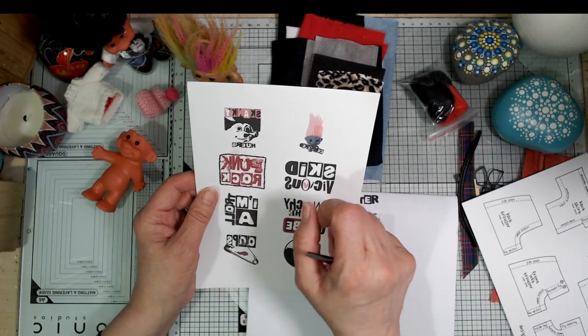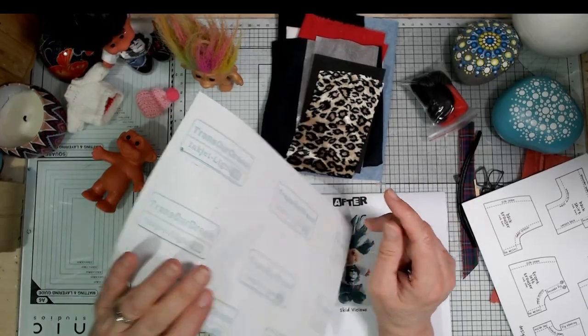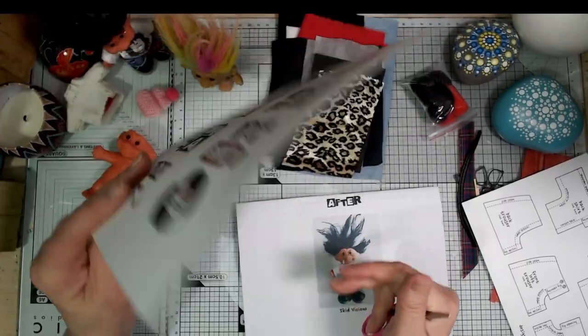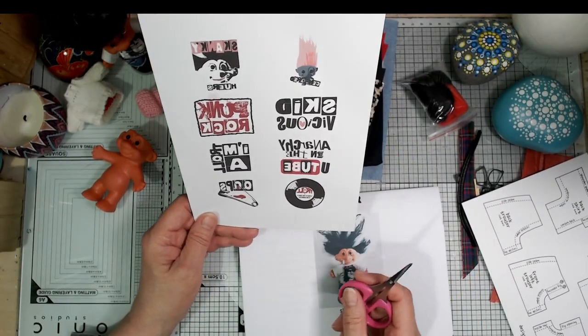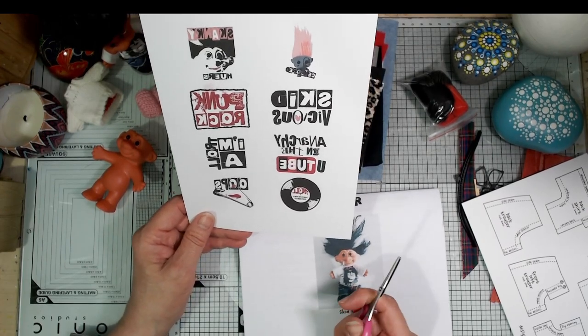After ironing on, the transfer is flexible — you can stitch into it, you can wash it. This heat transfer paper is really good, it's called Trans Our Dream, suitable for inkjet printers. There are eight sheets, you're not going to use them all, but you might want one on the front of the t-shirt, one on the back, one on a matching jacket. You can have enough there to dress another troll as well.